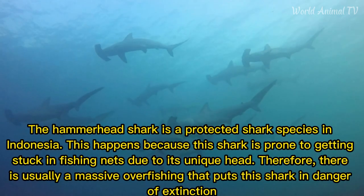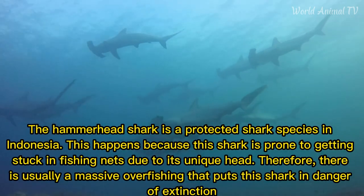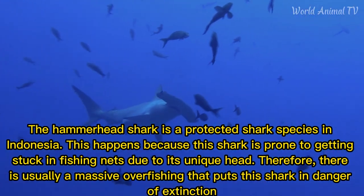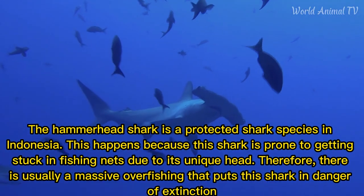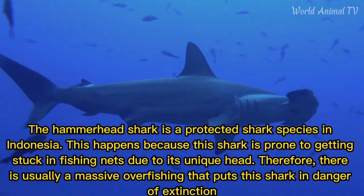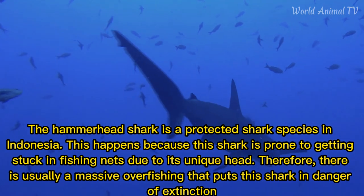The hammerhead shark is a protected shark species in Indonesia. This is because the shark is prone to getting stuck in fishing nets due to its unique head. Therefore, there is usually a mass of overfishing that puts the shark in danger of extinction.